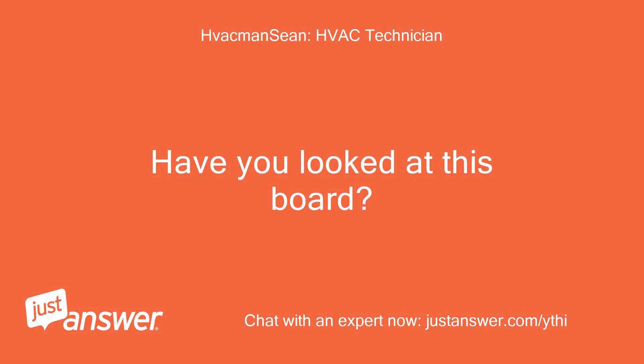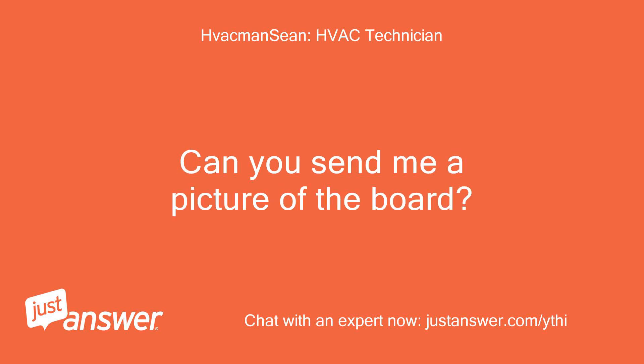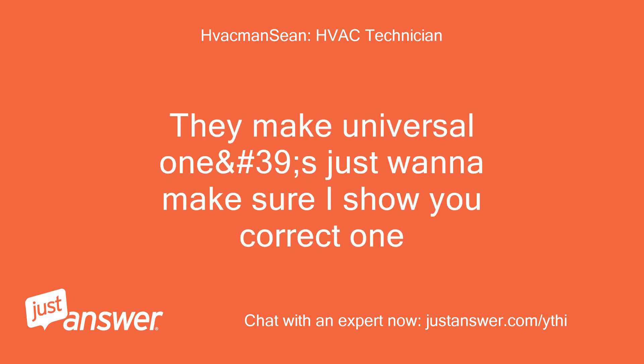Have you looked at this board? Can you send me a picture of the board? They make a universal one, number 39 — just want to make sure I show you the correct one.